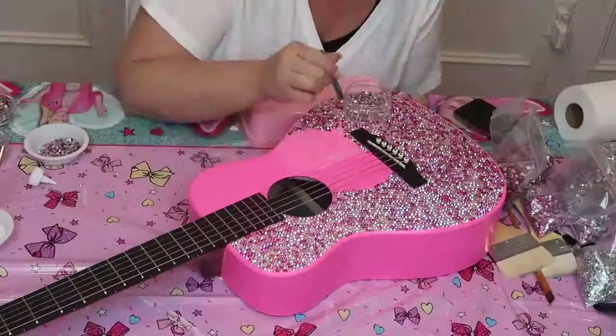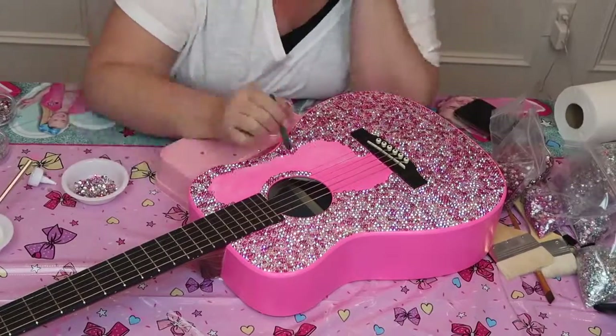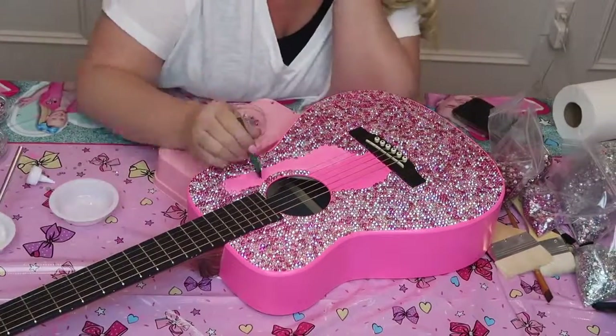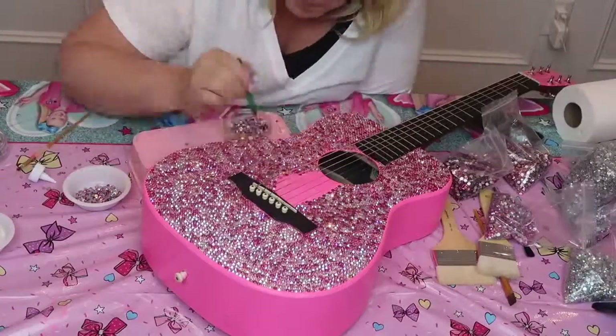I know you're looking at this guitar and you're like, why does it have strings on it? I'm going to tell you why — because I don't know how to take them off. So I'm just going to rhinestone around them, and then I'm going to take it to the guitar store and have them take these strings off and put new strings on.